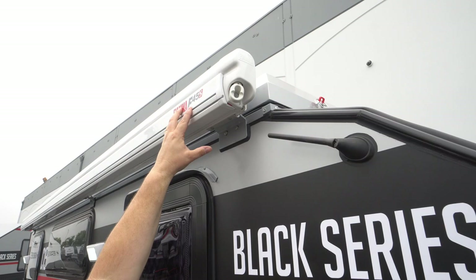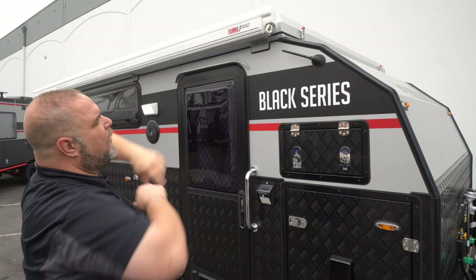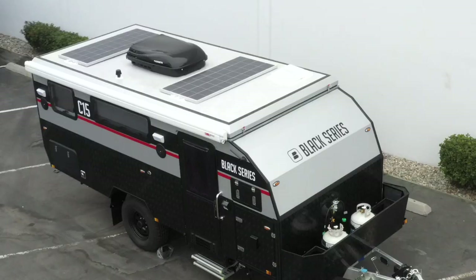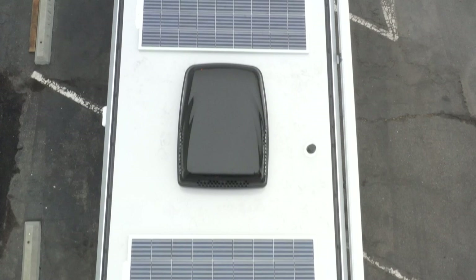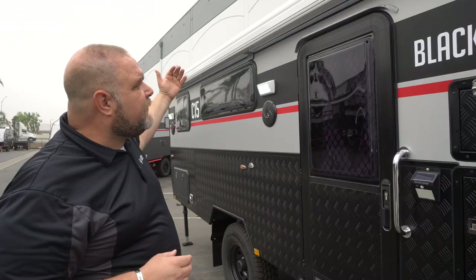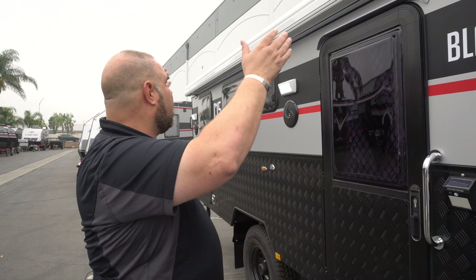Continuing up through the roof, we have two solar panels at 150 watts apiece, equaling 300 watts of power going into your batteries. You have two AGM batteries — 200 amp hours total. There's also an air conditioner and a bathroom vent up on the roof. The roof is constructed of a single sheet of aluminum covering front to back — solid and singular, no fiberglass.